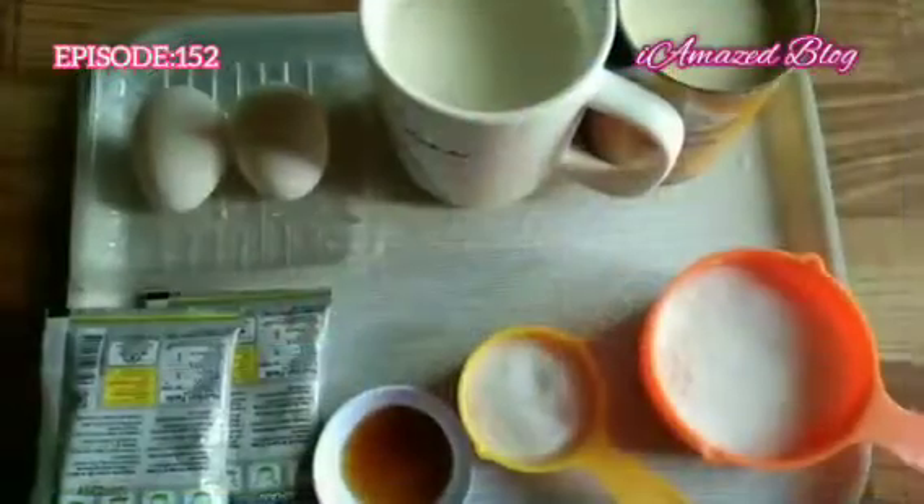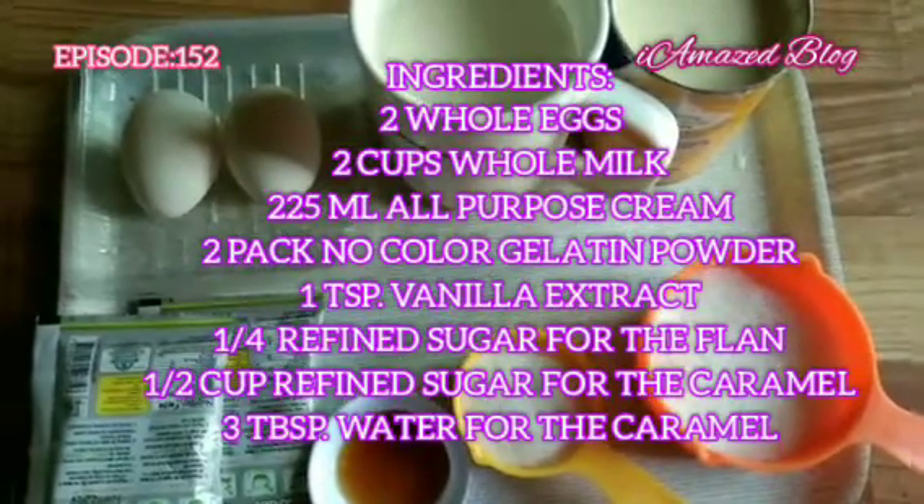For today's recipe: No Bake No Steam Leche Flan. Here are the ingredients for our Leche Flan.